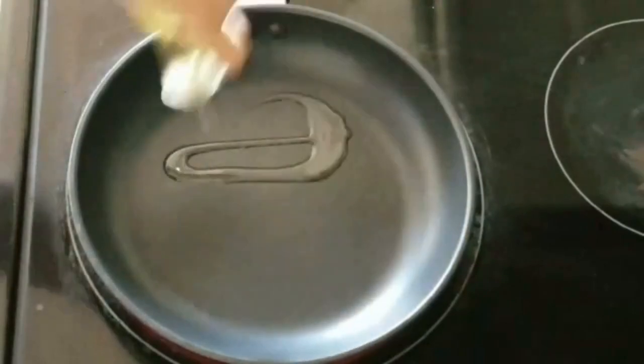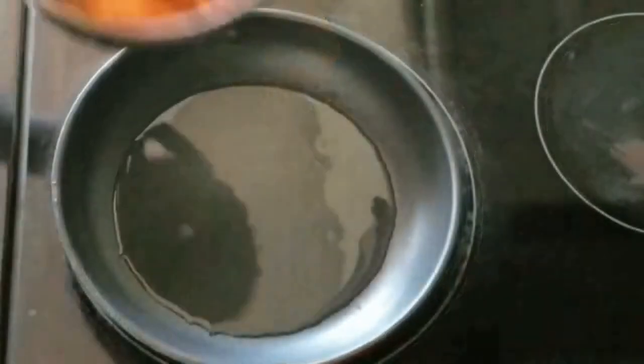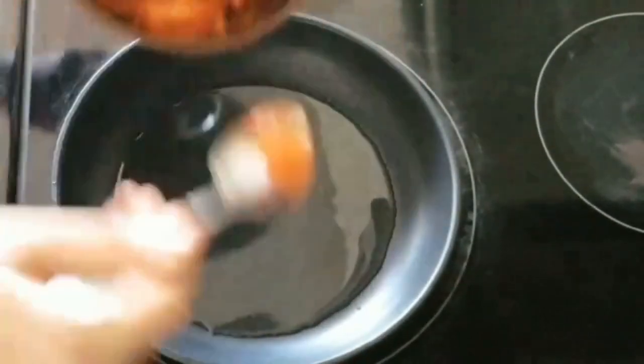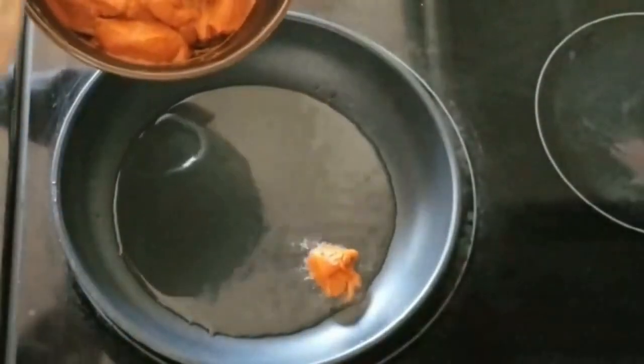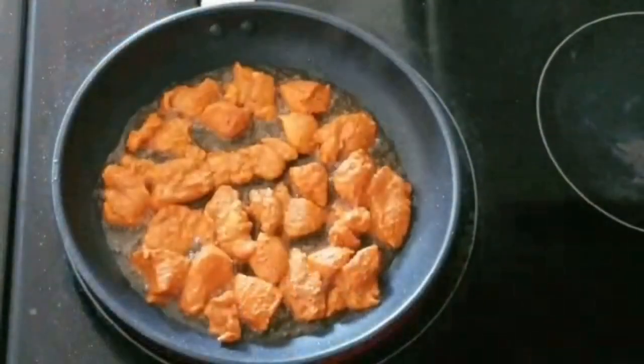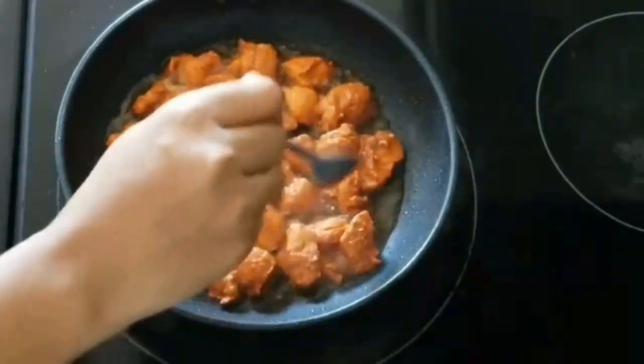After 30 minutes, let's heat the pan and add enough oil to it. Once the oil is hot, we'll add the chicken pieces to the pan one by one. Do not overlap the pieces and let them fry until golden brown on both sides.